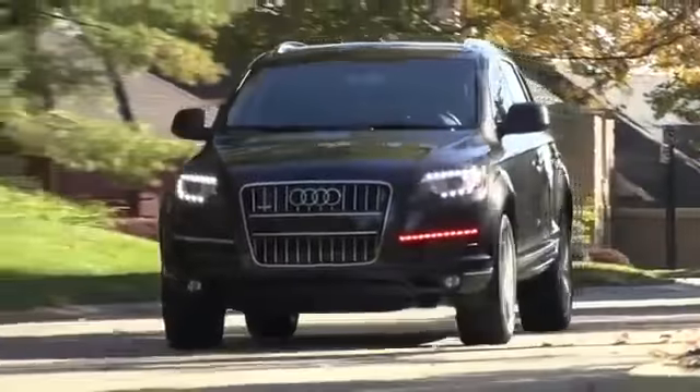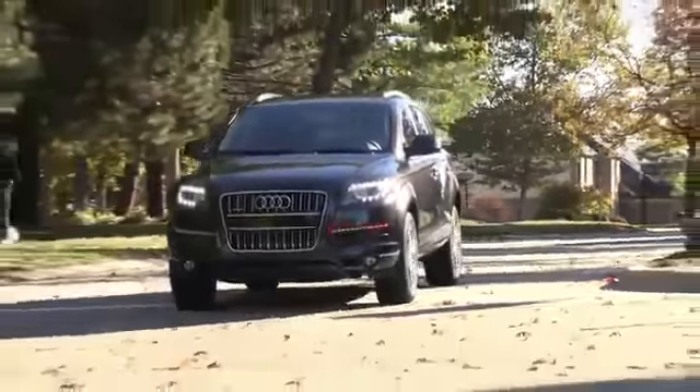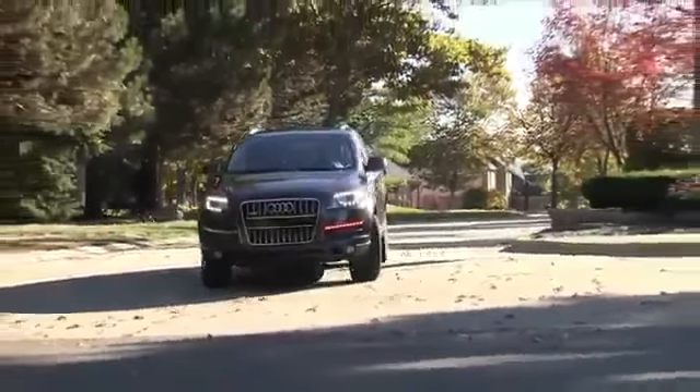With Audi Connect set up, you're able to bring together everything you need to connect to your friends, your family, your destinations — everything that is important to you.